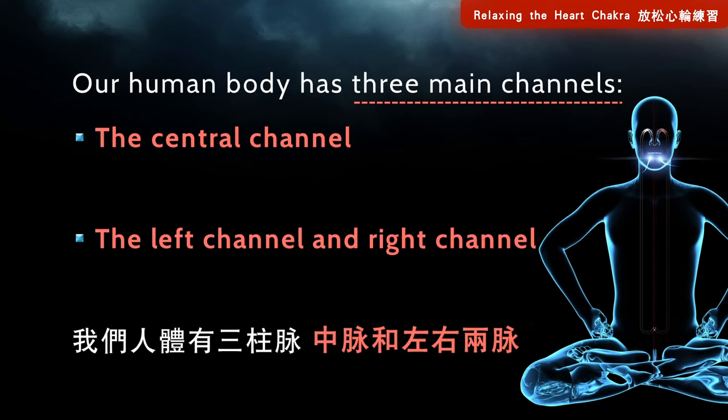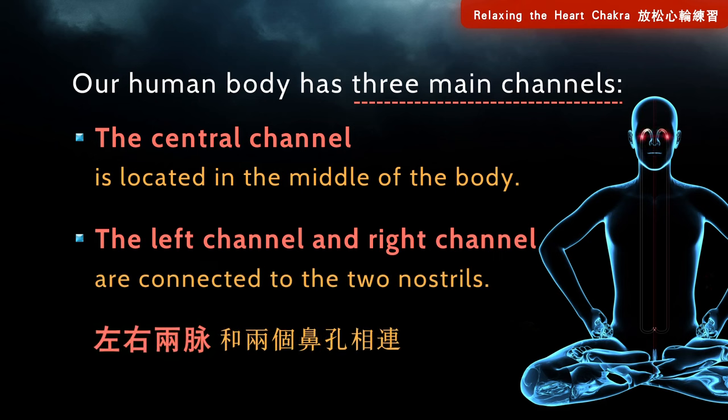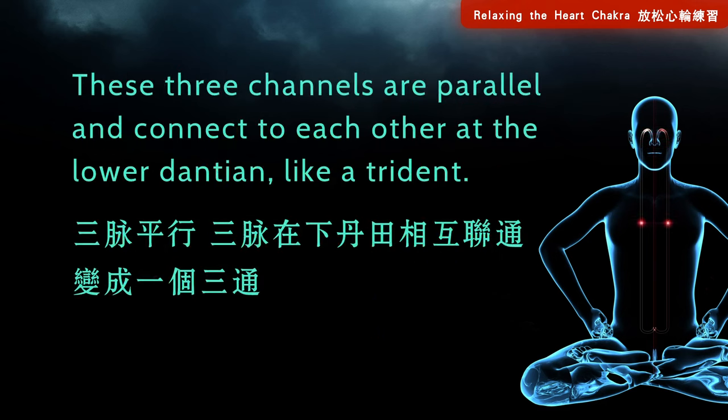Our human body has three main channels: the central channel, left channel, and right channel. The central channel is located in the middle of the body, and the left and right channels are connected to the two nostrils. These three channels are parallel and connect to each other at the lower dantian, like a trident.